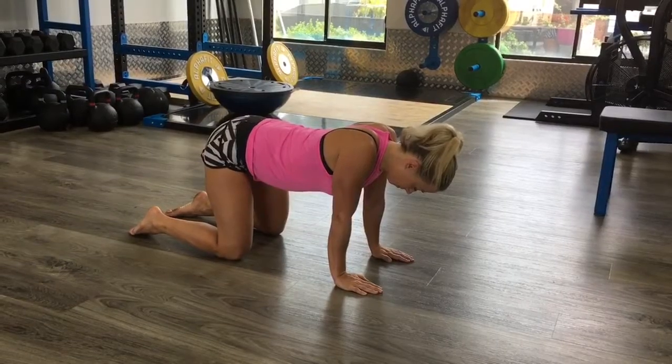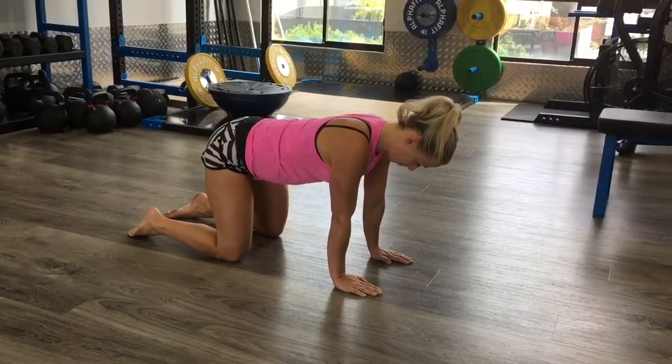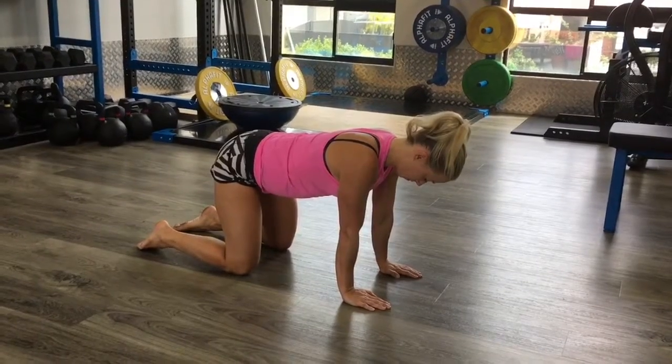And then you're going to press away. Notice that the elbows don't move and that the spine essentially maintains its shape. Some people find it hard to do this, but just keep practicing and learn to dissociate your shoulders.